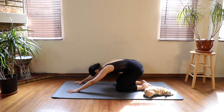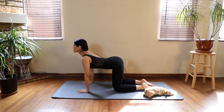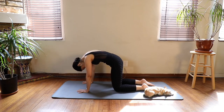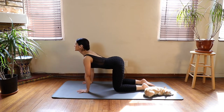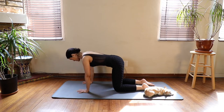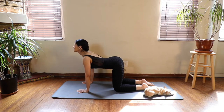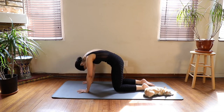Let's come up to tabletop one more time. Inhale here, and continue to inhale, arch the back. Exhale, round the spine. Two more times — inhale, look up. Exhale, round. Take your longest inhale here, and exhale, chin toward chest. Really round your back, navel to spine. Back to tabletop position.